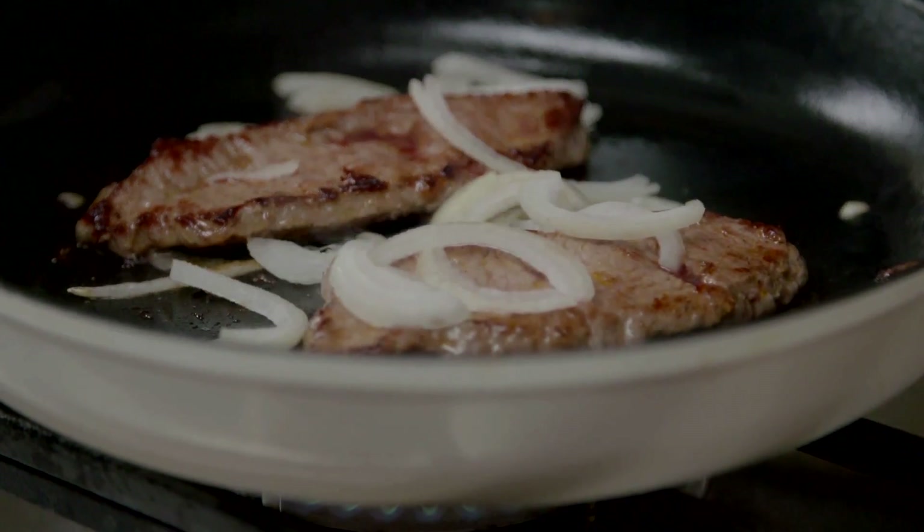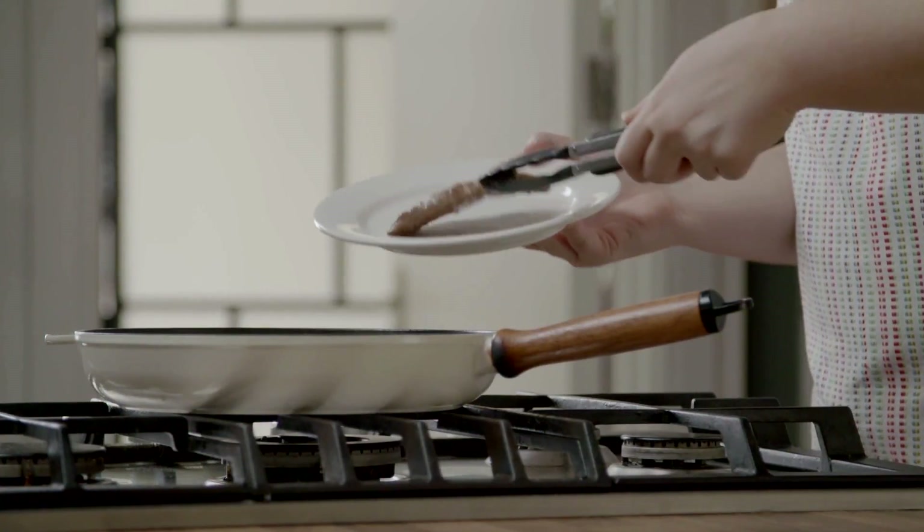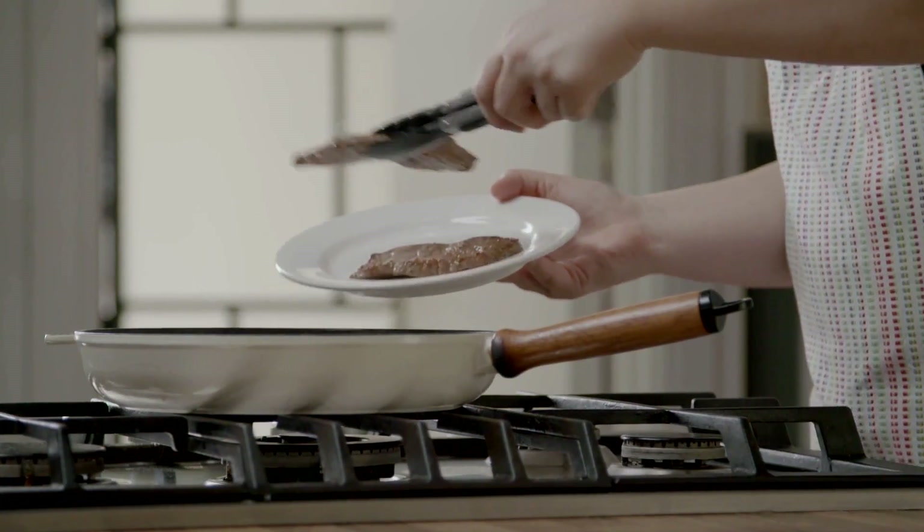Now add the onion to the pan and fry until soft. Remove the steak from the pan and allow to rest on a plate.